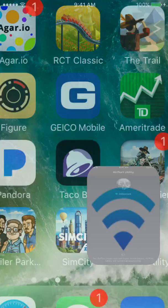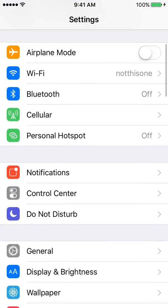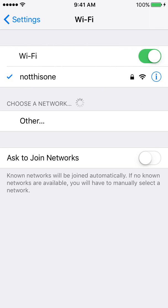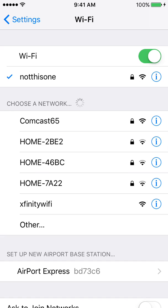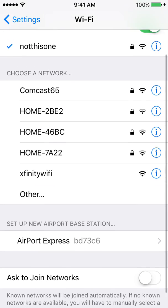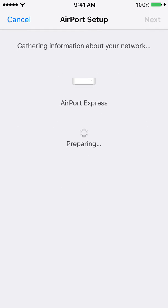It doesn't show up in the app right away, so what you're going to want to do is go to Settings, then go to Wi-Fi, and it should show up as 'Set Up A New Airport Base Station' under your network list. Click that, and it will say it's preparing your Airport Express.